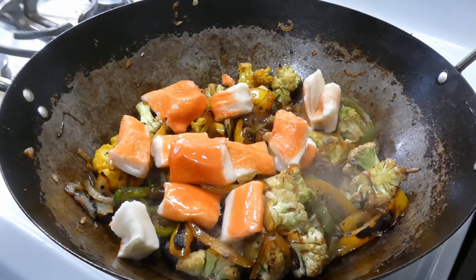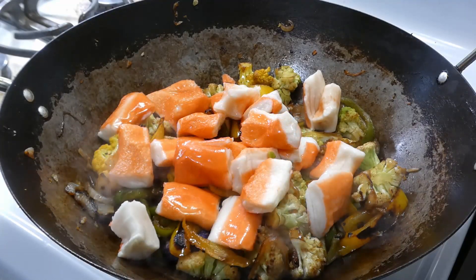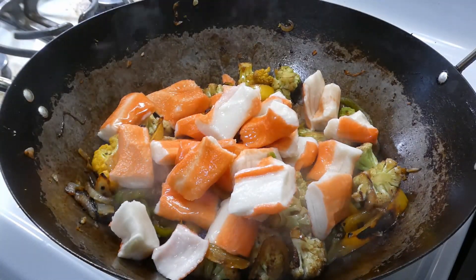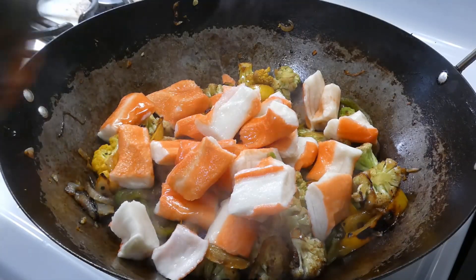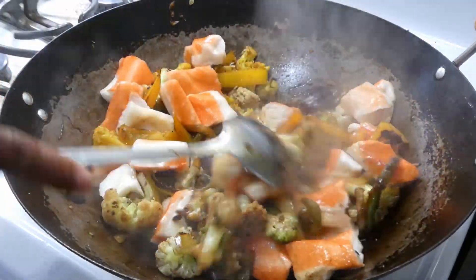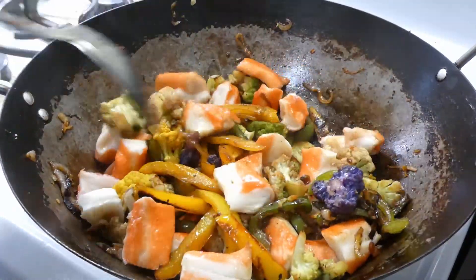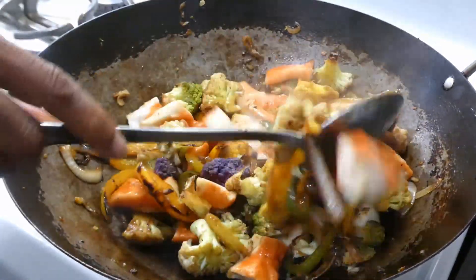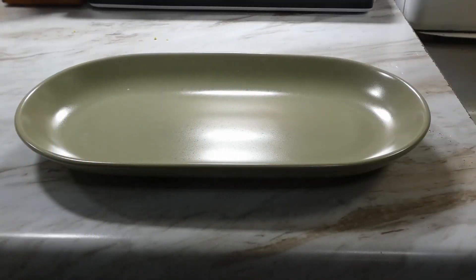Our crab meat is already fully cooked, so all we doing now is just warming it up — because really we're ready to eat, y'all. We gonna mix everything together just to get them flavors to start getting into that crab meat, and we gonna let this simmer for about five minutes. Then it's gonna be time to plate up and time to eat.